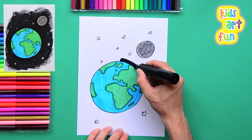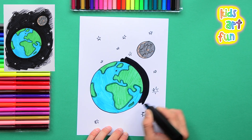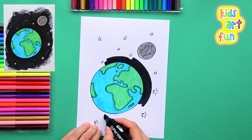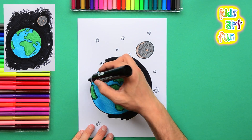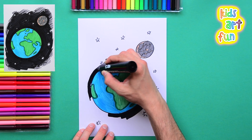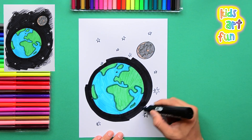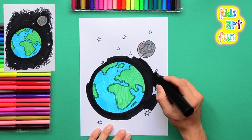Now we're going to fill in the blackness of space. Start around the globe so we get a nice dark edge right up next to the Earth. Space is quite empty — there's not a lot up there. On our planet there's lots of stuff, but in space there's not much. It's very cold because there's nothing there to be warm. When the sun hits our planet it makes the planet warm and the atmosphere warm, but in space it's quite empty.